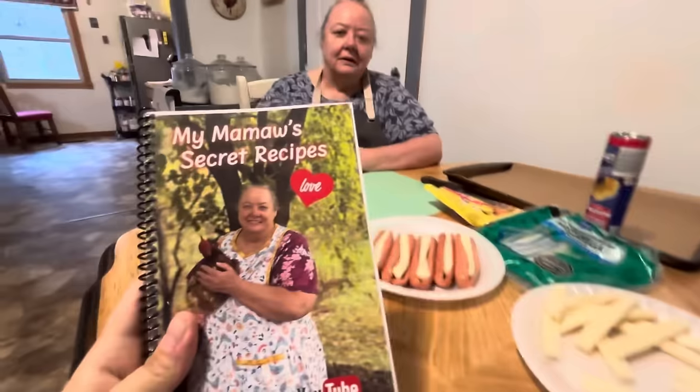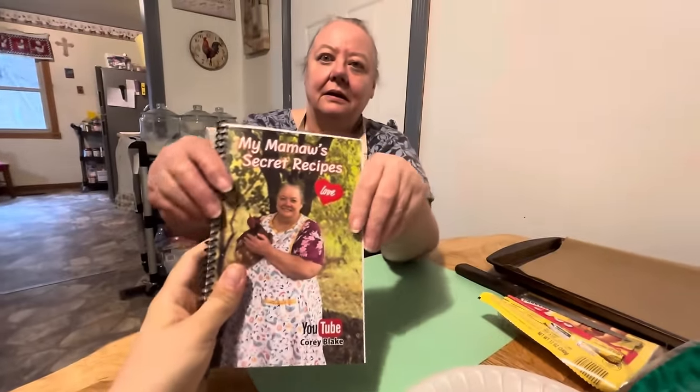For any new viewers, new subscribers, anybody who hasn't seen it yet, here's the cookbook. I'll let Mama show it to you.